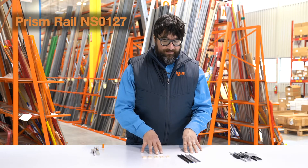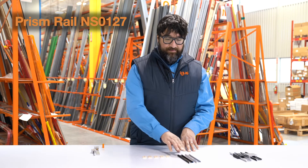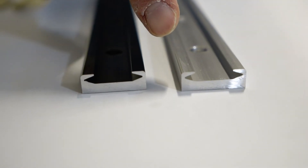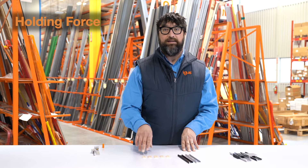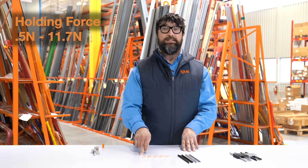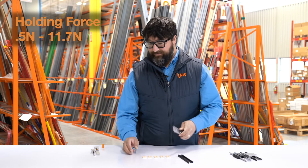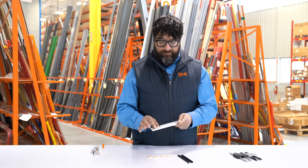Next up is our prism rail. It's loosely based on our NSL-127 rail. It comes in either black or clear anodized, and you'll see on the inside of the rail it's cut like a prism. There are five different options for preloading here, anywhere from 0.5 to 11.7 newtons of guaranteed holding force. Same idea — there's a spring inside, and when assembled, the motion is able to stop.